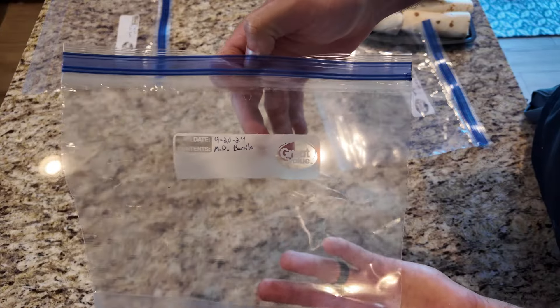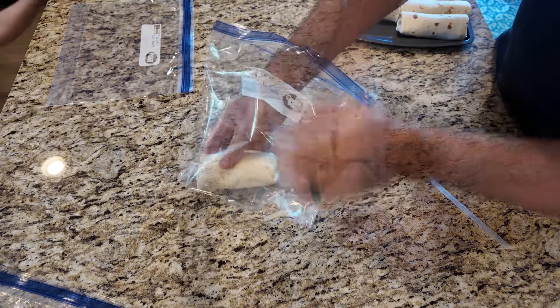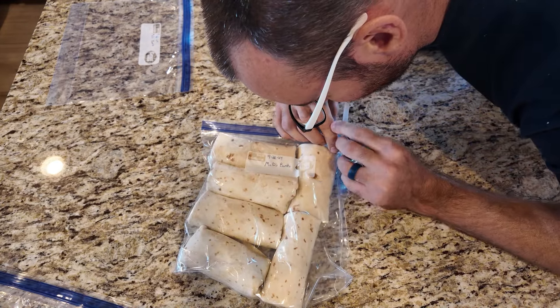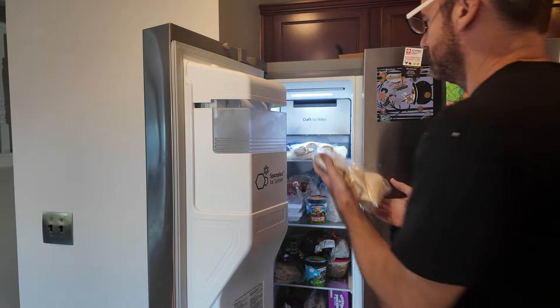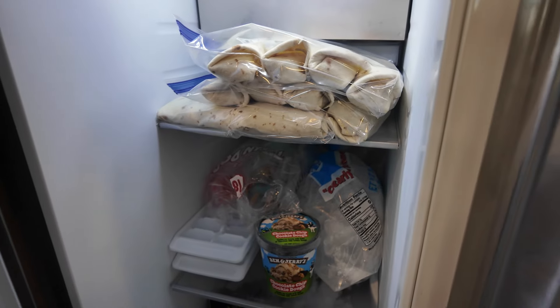For freezing, I just use a one-gallon Ziploc bag and you can get about six burritos in each. I try to push out as much air as I can by folding it down or sucking it out with a straw from my son's sippy cup, which I'll admit is a little strange. Put them in the freezer and now I have three bags of breakfast burritos — and one pint of Ben and Jerry's I bought for my wife. Does that make me husband of the year? I don't know, you tell me.